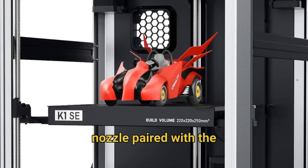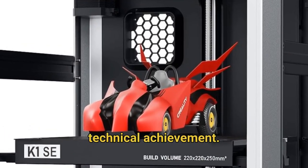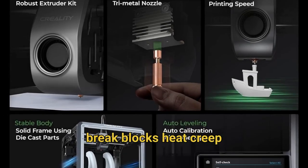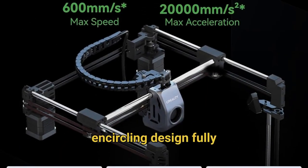The durable tri-metal nozzle paired with the powerful 60W hot end represents another impressive technical achievement. The steel-tipped copper nozzle integrated with a titanium alloy heatbreak blocks heat creep effectively and can be swapped super easily for maintenance. The ceramic heater achieves ultra-fast heating from 0 to 300 degrees Celsius in just 75 seconds, with the encircling design fully melting ABS and other challenging filaments for exceptional high-speed printing performance.